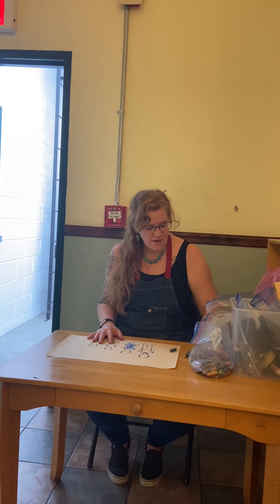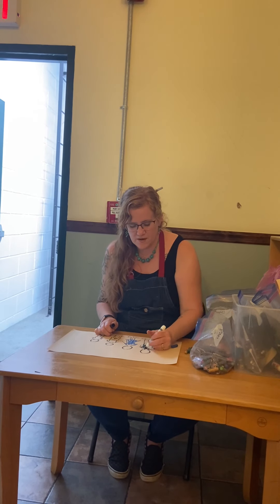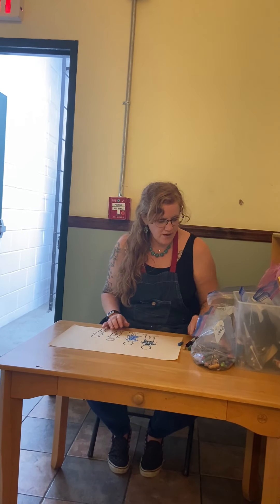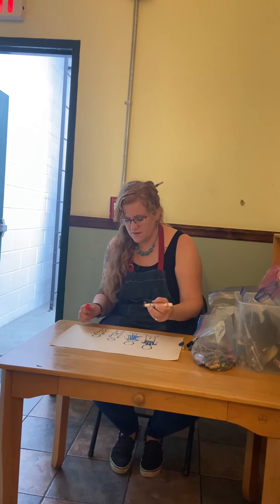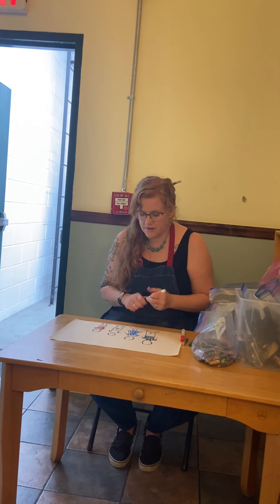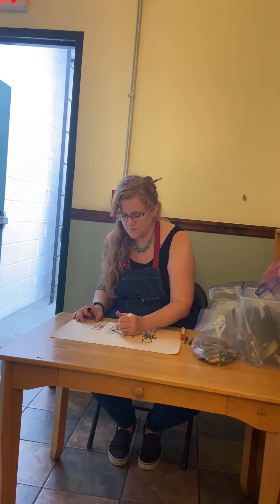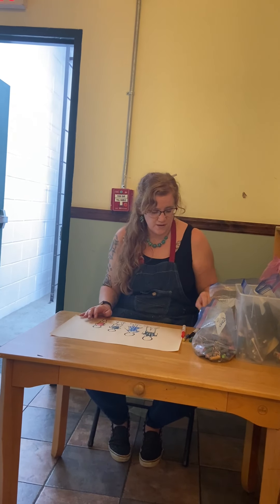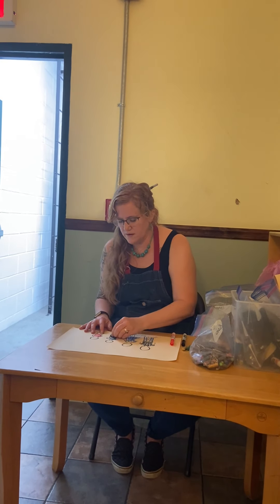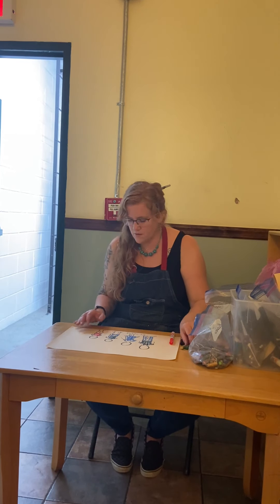I'm going to quickly make a blue dress and make the dad here — my husband has a black shirt. I'm going to think about my sons: my younger son really likes red, so I'm going to put red on him and black on my older son. You can get the people dressed, put their clothes on, and then think about where these people are and what they're doing in this picture.